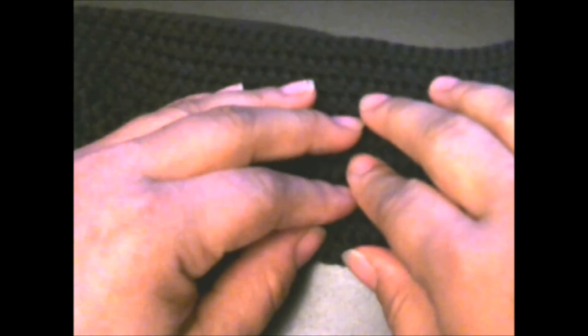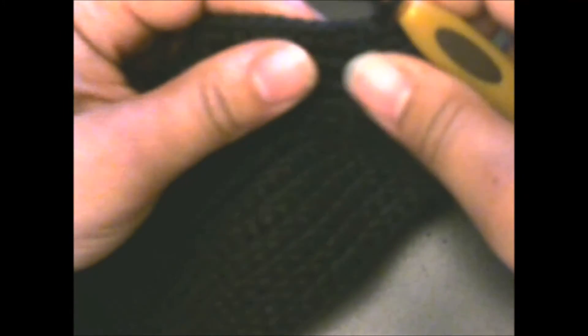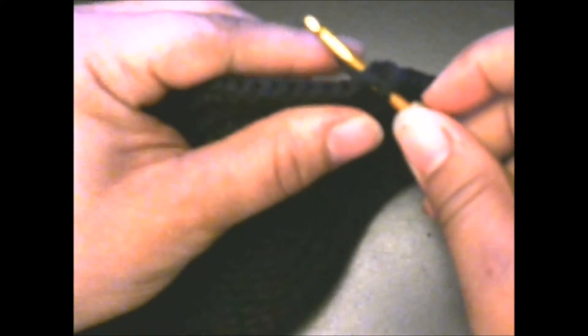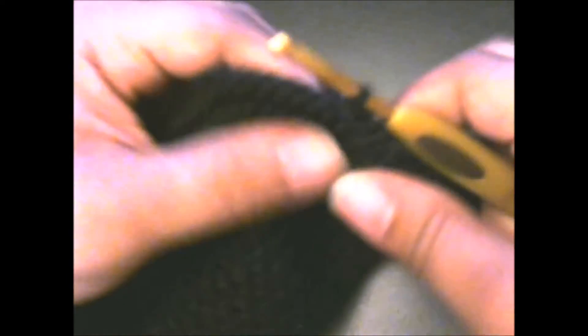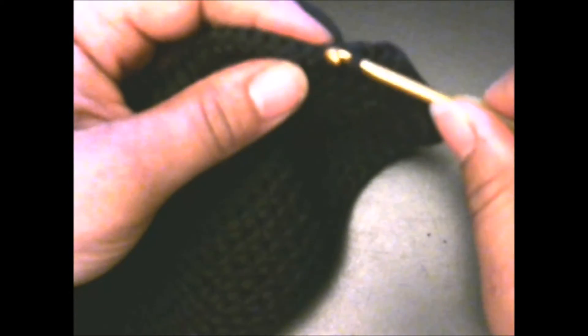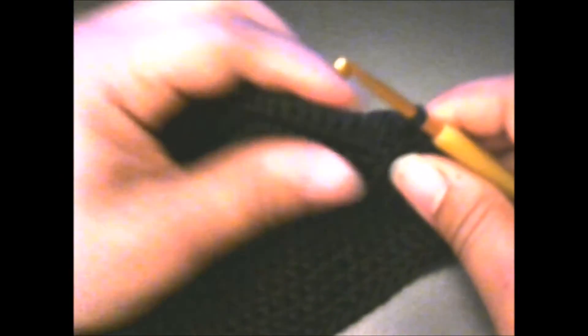For round seven, you're simply going to chain one and slip stitch in each half double crochet all the way around. Then slip stitch in the beginning chain one. Chain one, then go in — that's our slip stitch. Go in, pull your yarn through, pull through the loop. There is no yarning over with a slip stitch. You're going to do this all the way around. I'll do mine off camera. I finished my slip stitch all the way around.